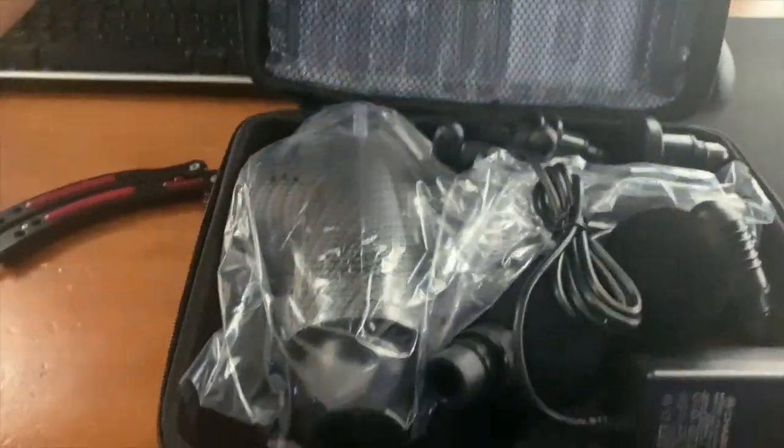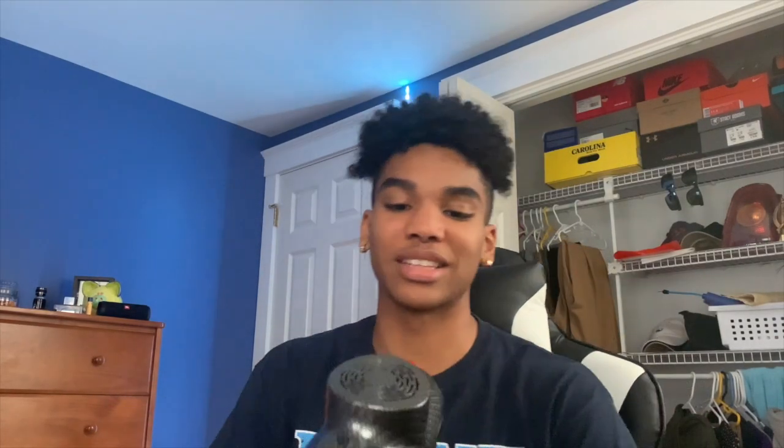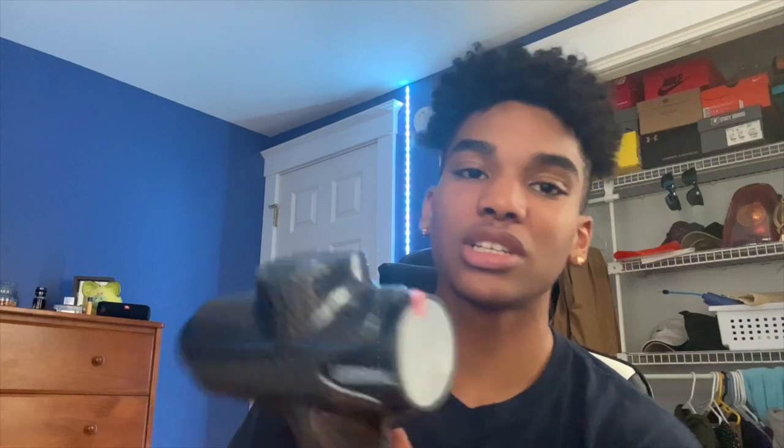It smells pretty weird, I'm not gonna lie. Let me show you what's inside. So we have some foam up here and all the massage gun stuff. I'm just gonna pull this out and run y'all through it. Obviously we have the gun. It says 'please tear off this protective film before use,' so I'm gonna do that. I hope it's already charged, to be honest.